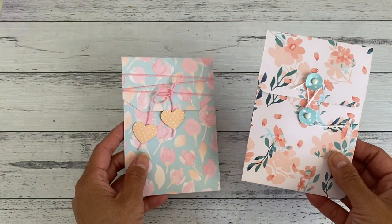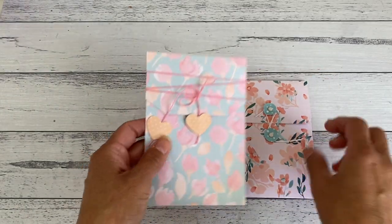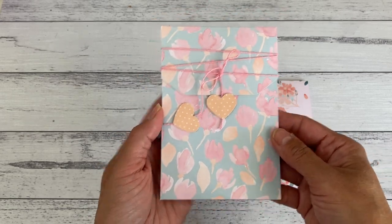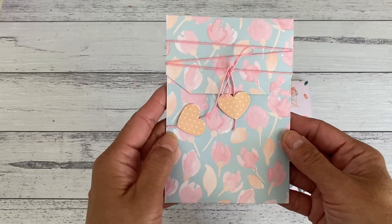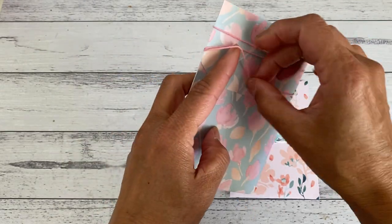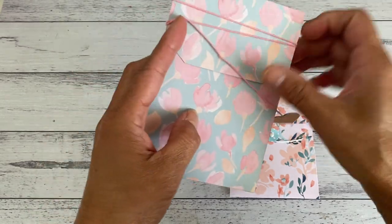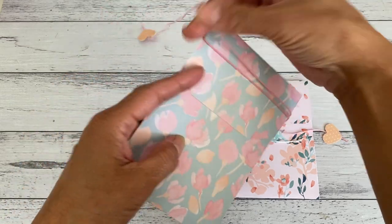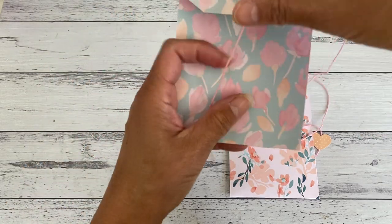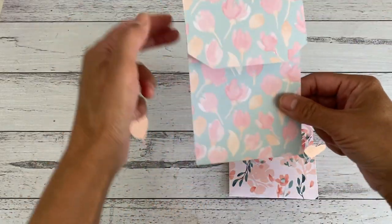I'm going to show you the measurements for these large envelopes and two ways to make them, in case you don't have a corner rounder punch to finish off the corners. This one here is a plain one — I've used just a pair of scissors to cut out the shape of the closure. I've just used some crochet string as the closure. You just wrap it around this way, or you can also go that way to close it.